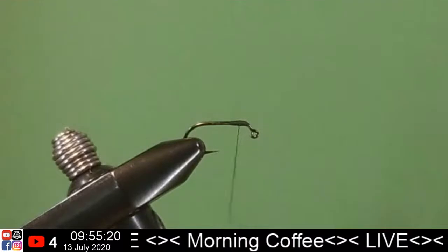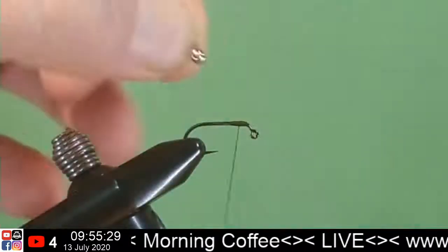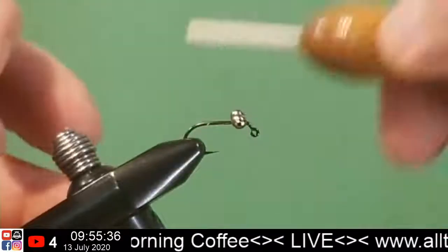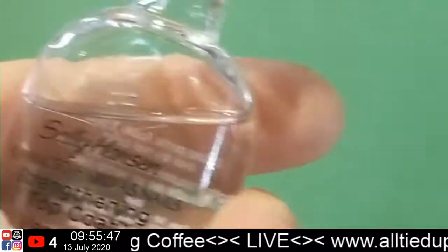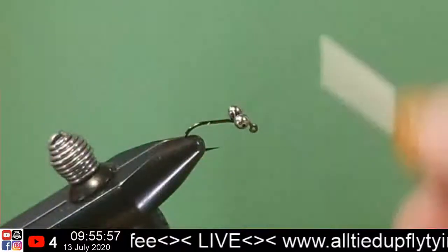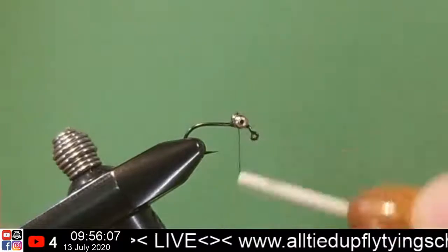Bead chain — that's what I'm looking for. Let's get a little dab of the secret sauce, just a little bit in there. Don't have to glob it, don't have to bobble it. Work your thread into it. Too easy.